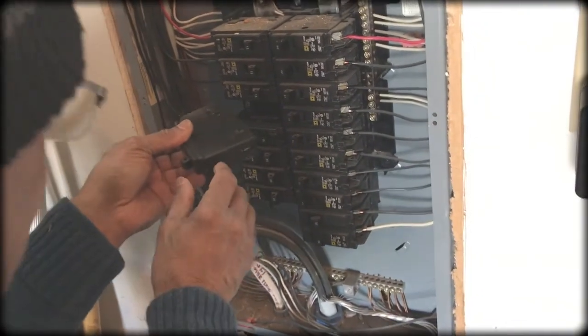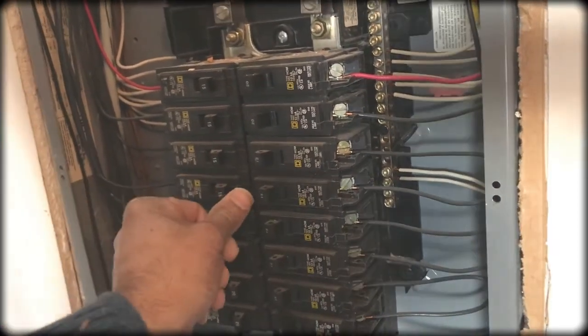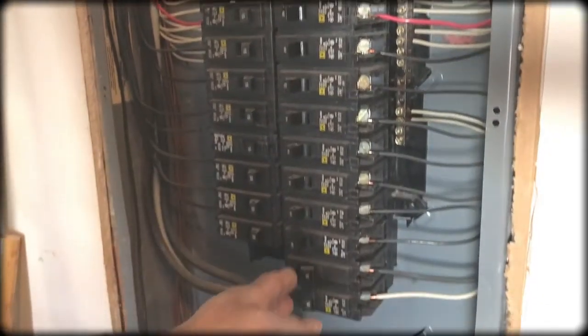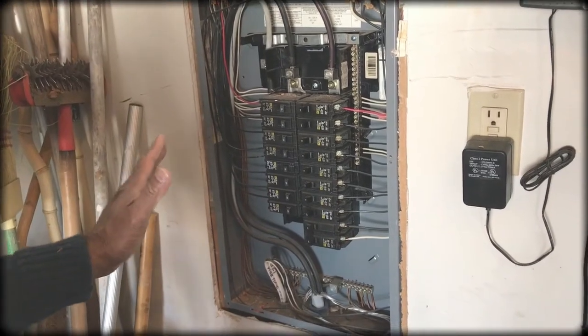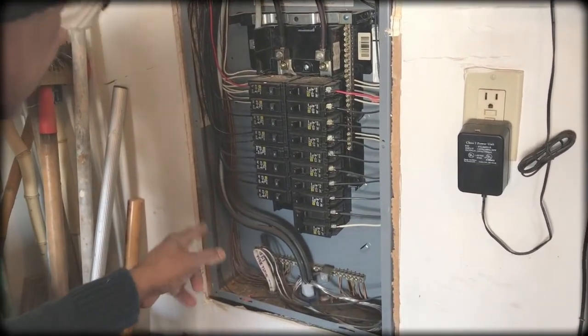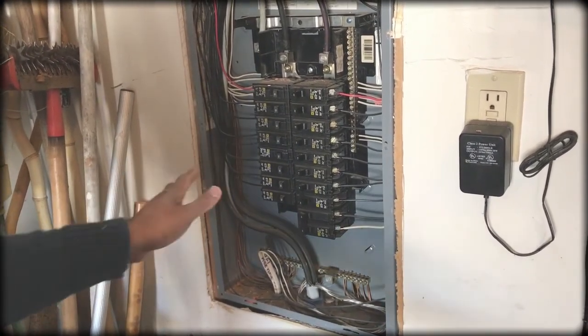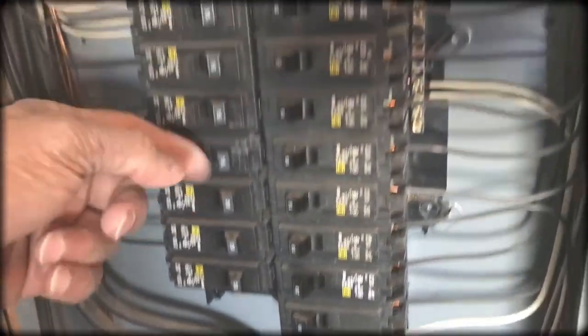As I showed you, insert the new circuit breaker like this — groove part on the left side first, then push it and snap the power slot side into the panel. Now go ahead and turn on the main switch. In your case it might be outside near the electric meter, so make sure you turn on that main switch. That's all — this is how you change a circuit breaker. Hopefully the 15 amp will hold the circuit. Thank you for watching.